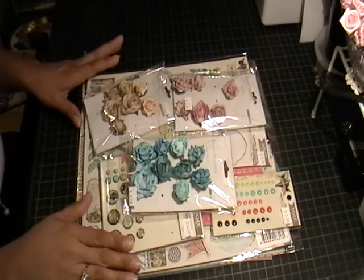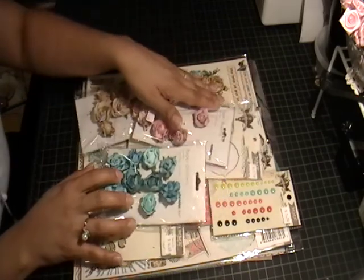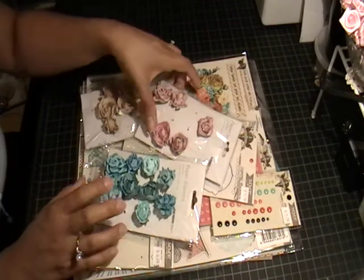Hello everyone, today I wanted to share my design team projects that I created. I used My Mind's Eye Find Your Wings and Fly collection — it's their newer collection and it's absolutely gorgeous.